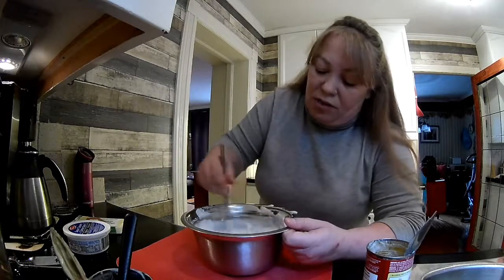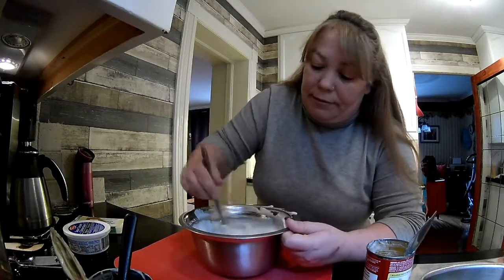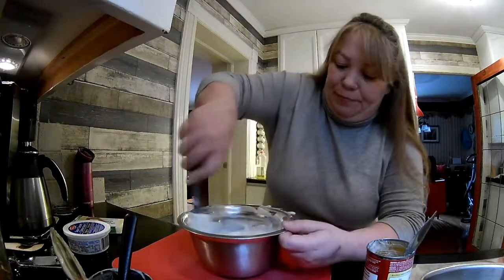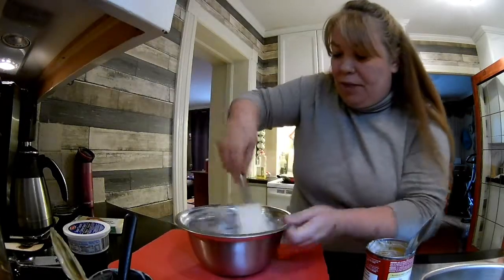I just make stuff up as I go along, so I can't really give you a teaspoon of this and a half a cup of that. I just don't roll like that — I just make this stuff up and hope it tastes good.